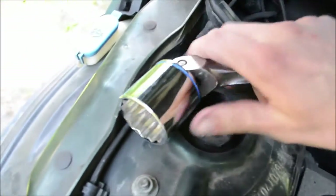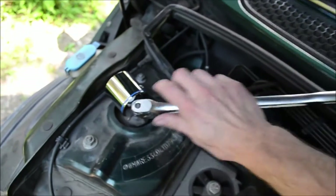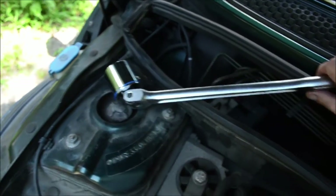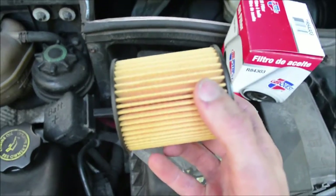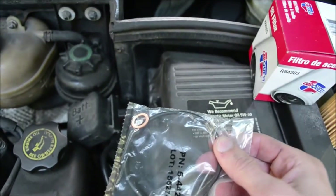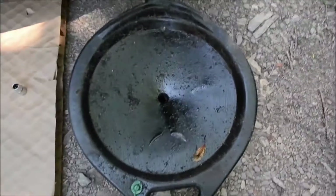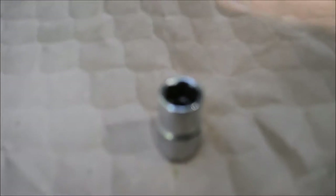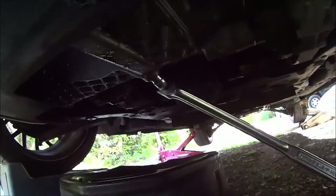The oil filter is located right here next to the header, so you'll want to let the engine cool off a little bit before you do this, but not too much, as the oil will flow out of the engine better when it's warm. They make a low profile socket to remove the housing, however you can use a 36 millimeter socket with a swivel head breaker bar or ratchet. You'll need a 13 millimeter socket to remove the oil pan drain plug, and that drain plug is located right here.